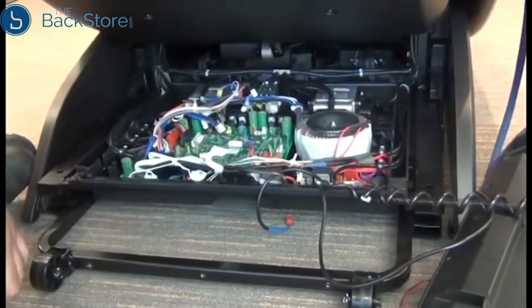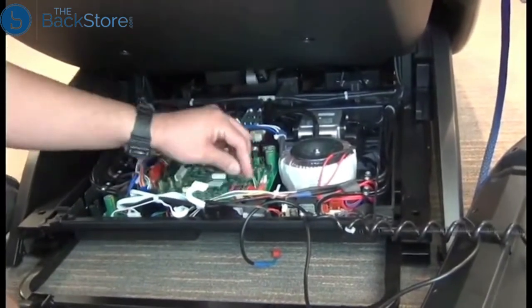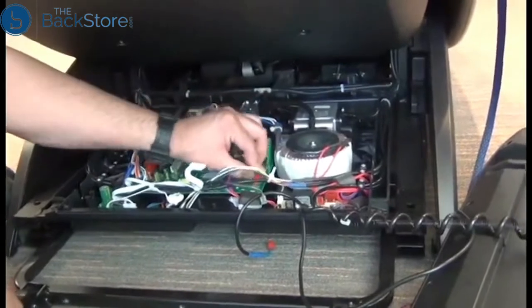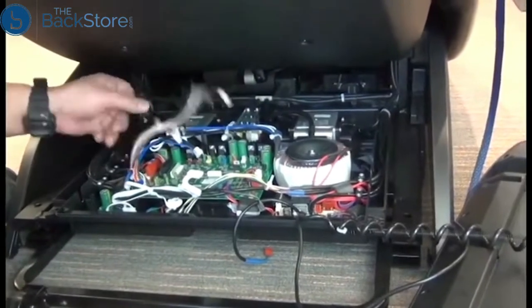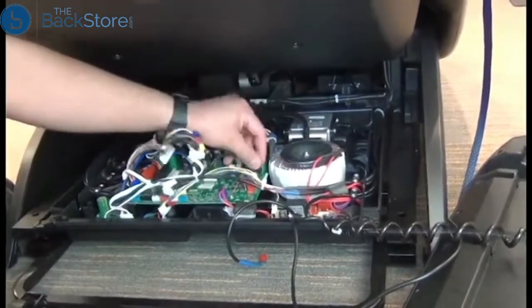Now we're ready to reconnect all of the connectors to the PCB. All those connectors are color coded, with the exception of one in the rear left-hand corner as you're facing the PCB. Also, the cable that runs to the remotely controlled system with that red connector attaches to the blue connector along the side of the board facing you.